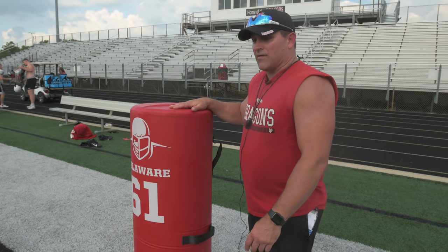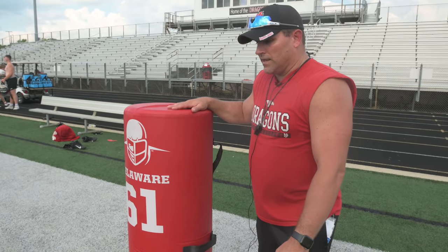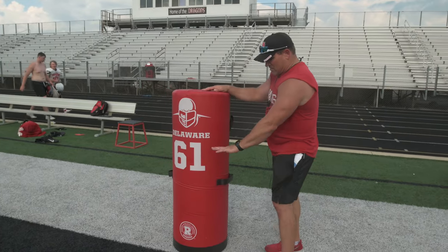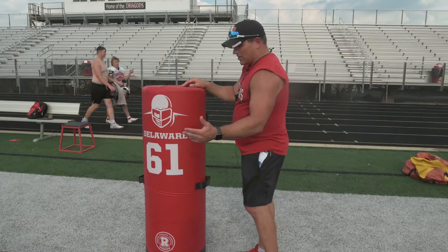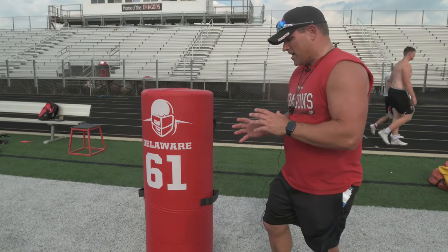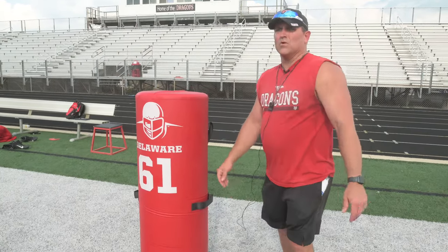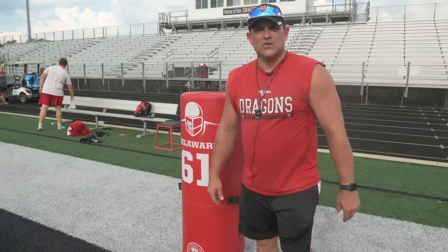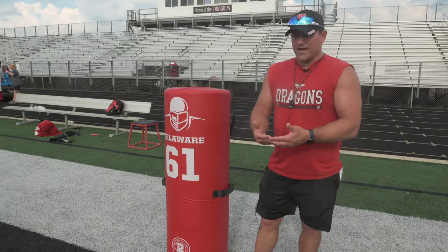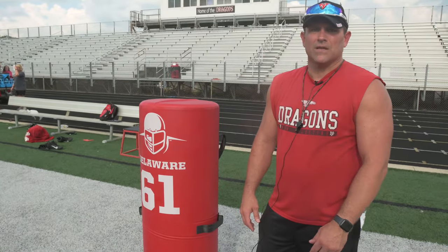One of the things that we did — I stole this from a clinic I attended this spring in Pittsburgh — the player hits the dummy. It starts out as just a one-step drill. You keep the impact kind of low, and you're using bags. One step, hit it, lift it off the ground. As you're taking it to the ground, you want to run your feet, and when they hit the ground, they're still going to run their feet and try to move that bag an extra yard or two. To build that muscle memory, that mindset that when you make contact, keep running your feet to make the tackle, get the ball carrier to the ground so we can line up and play defense again.